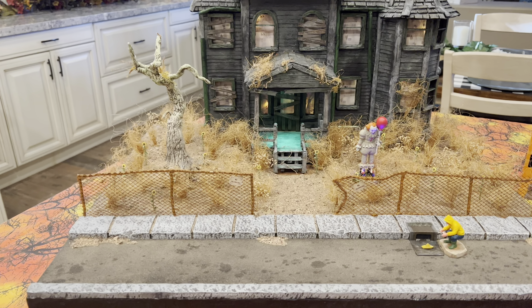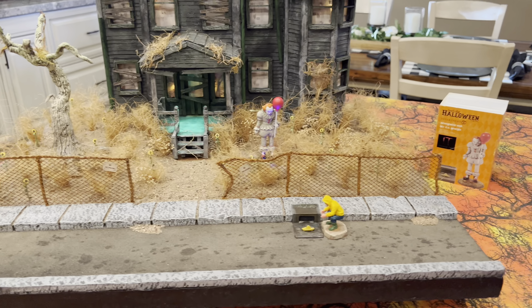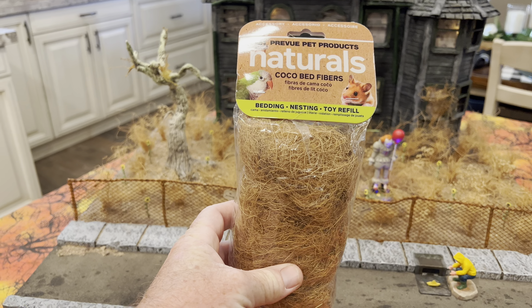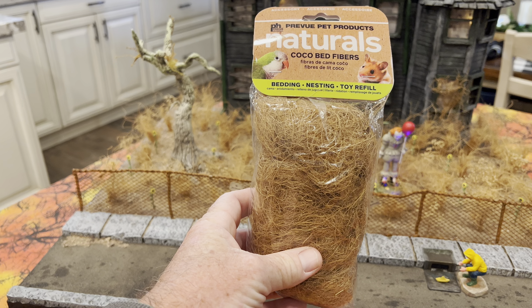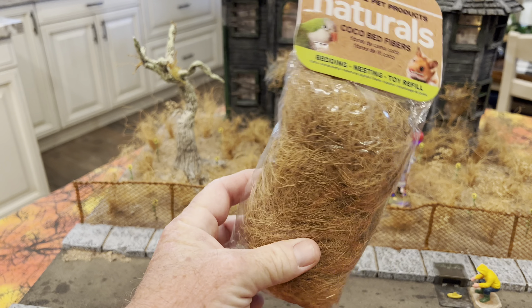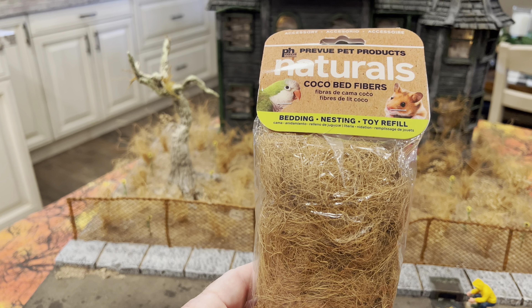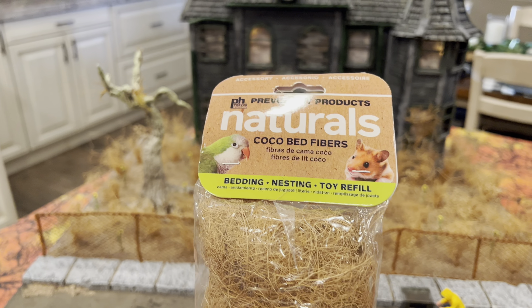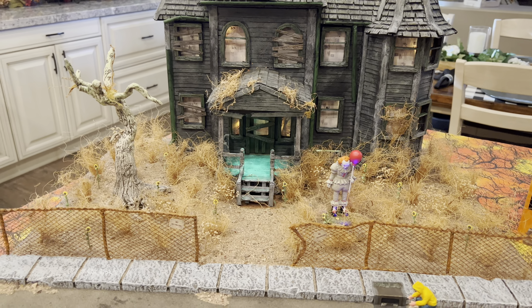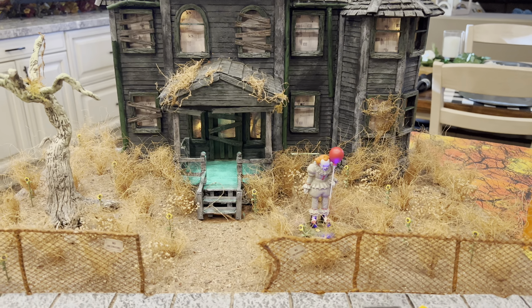In order to do the vegetation in the yard, I used what's called pet netting or bedding — it's this stuff here, Preserved Pet Products Naturals Coco Bed. This is coconut fibers, really. You can buy this online; I bought three packages on Amazon. Just search 'coco bed fibers' or 'coconut fibers' and it'll probably come up. It's incredibly inexpensive. I used it before in last year's Pennywise diorama for the sewer scene.